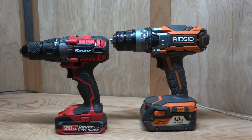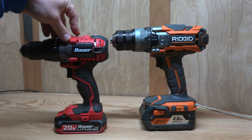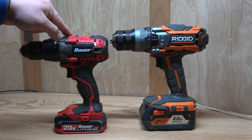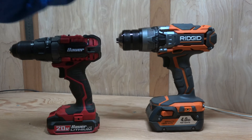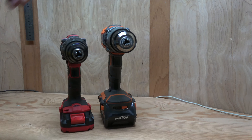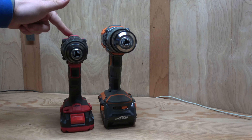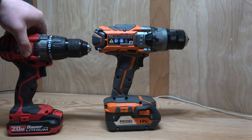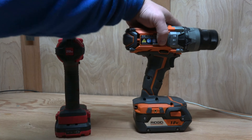Now for a size comparison — this shows you just how small the Bauer compact drill driver is compared to a higher end, more rugged competitor. This is the Ridgid 18 volt against the Bauer 20 volt. The size difference is immense, and in weight also immense — this one feels like it weighs at least 50% more. The Ridgid has a lot more metal construction up top and is a much more substantial mechanism, but the Bauer is great for jobs where you need something that's not as bulky and heavy. The Ridgid also has a 4 amp hour battery, which makes it a lot taller.